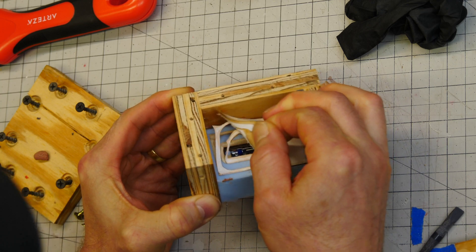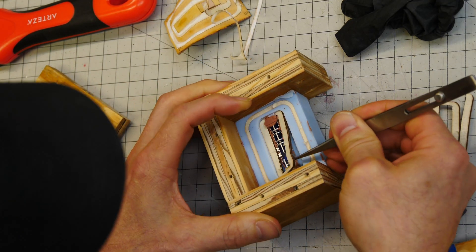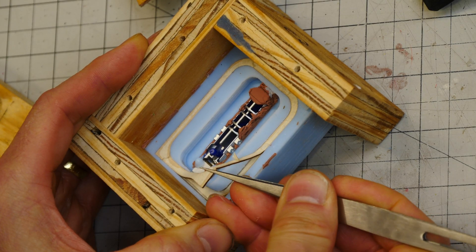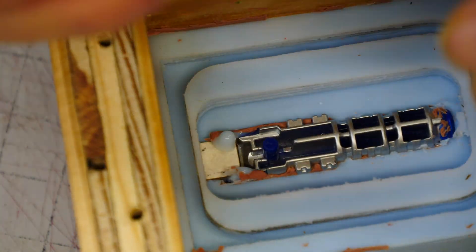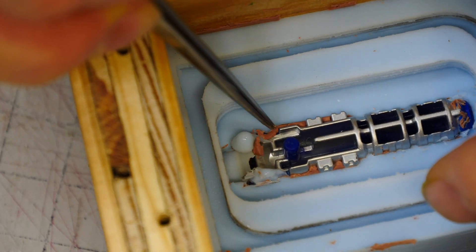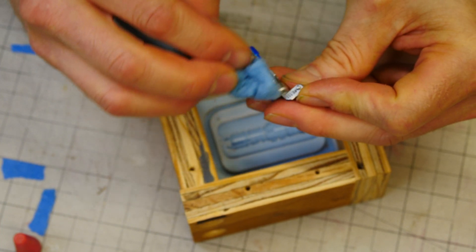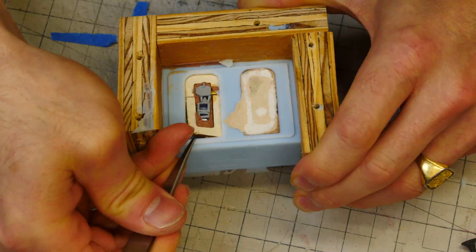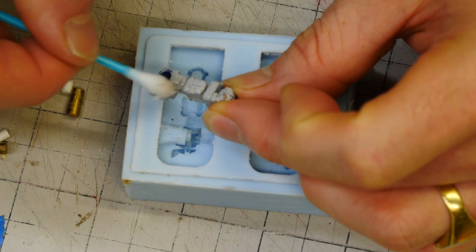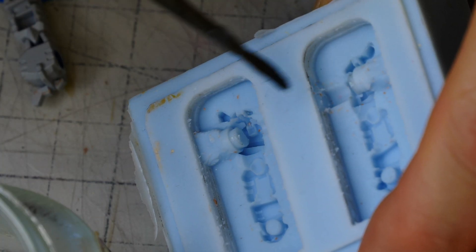Let's take the mold boxes apart and demold. Our goal is to clean everything up from the first-side pour while leaving the part inside — that's pretty tough. It's easy to remove the cardboard since it's not touching the parts, but the clay is the tricky part. I try to get everything out with tweezers but ultimately have to take the part out, clean it up, and insert it back into the silicone. It's not ideal, but sometimes it's just not possible. Then I add release agent to the silicone, including through the holes.